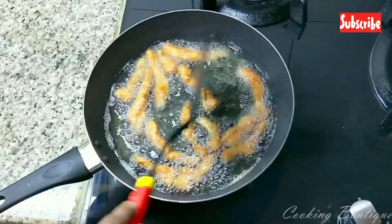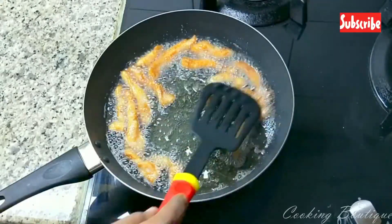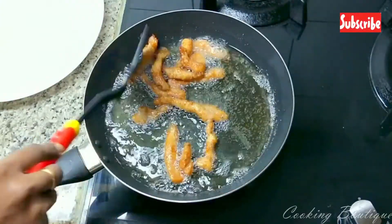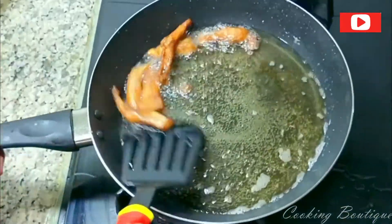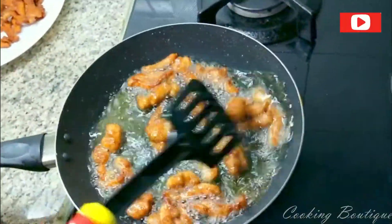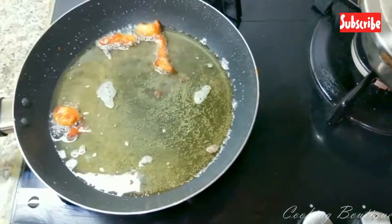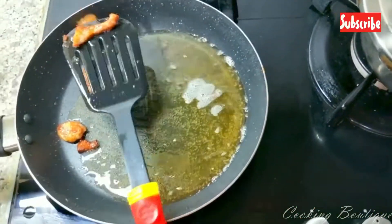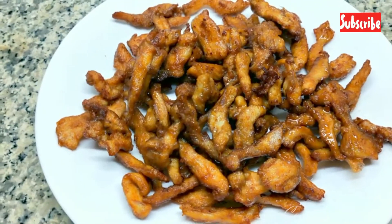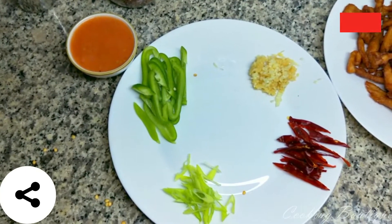We will add all the pieces. If you want to cut the chicken, fry the chicken in the oven. Add a little capsicum and a little spring onion on top.